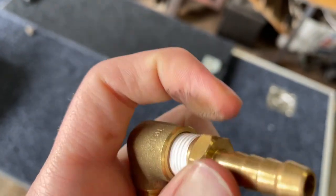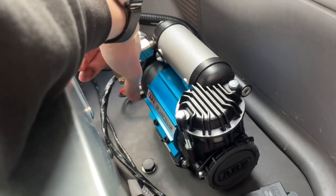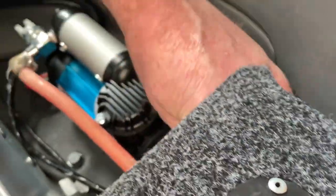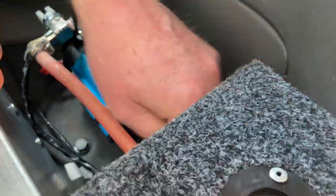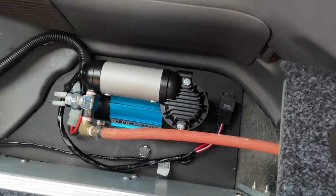I used some brass fittings and a length of air hose between the compressor and the valve. This gave me the flexibility to have the valve as far away as I wanted from the air compressor, and it didn't really matter how accurately I mounted everything because that hose provided some room for error.